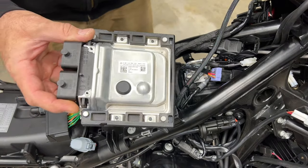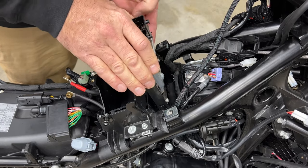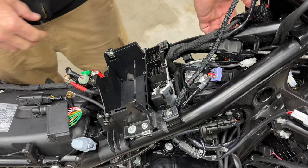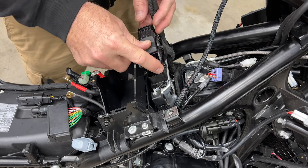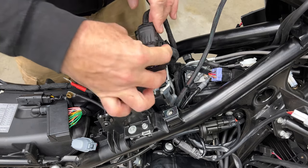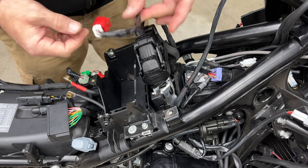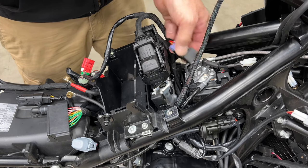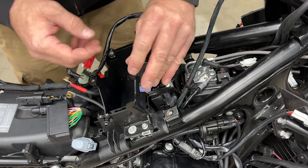Now we're going to slide the stock ECU back in — it just drops in real easy, there's only one way it can go. You'll feel it click, then bring the connections back starting with the left one. They just pop on and the cantilever lock pulls them on at the same time. Then we're going to look for this relay — this is the relay for the auxiliary lights on the Norden; the 890 and 790 don't have this. Just put it right back on.